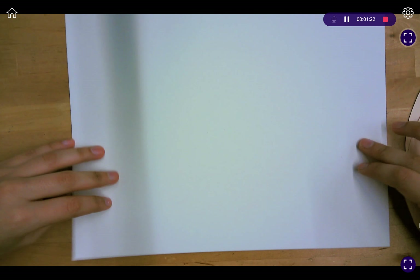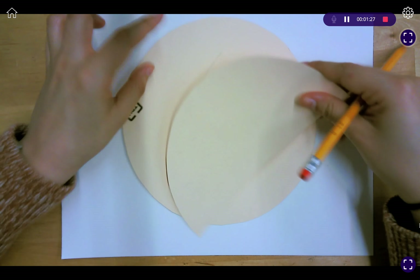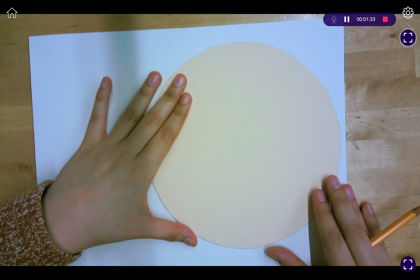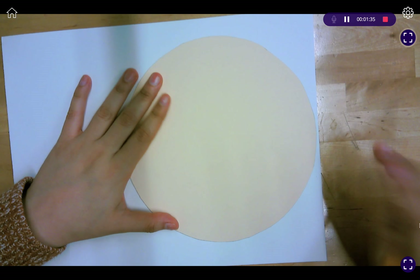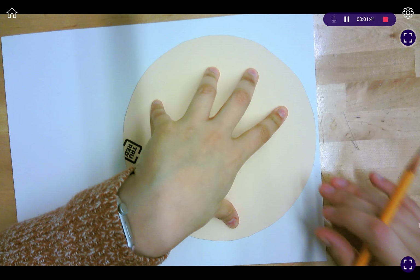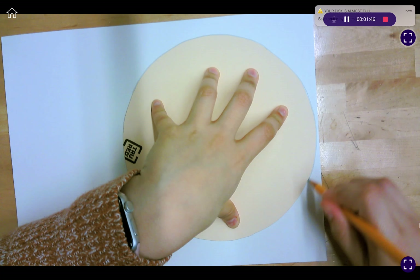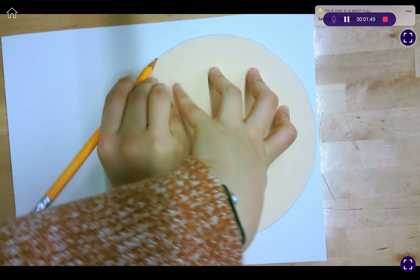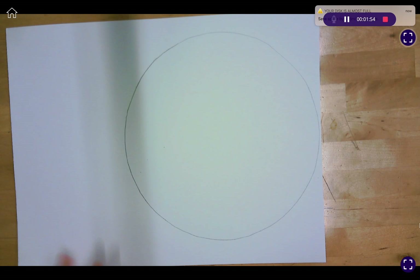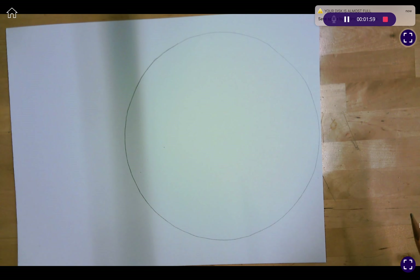Go ahead and turn to the front side. We're going to start with the circle first. Get the circle right almost to the edge of the paper, and with the hand that is not your dominant hand, push down so that the template doesn't move. Trace around it — and there it is. Go ahead and move the circle to the side.